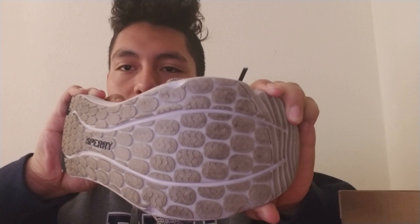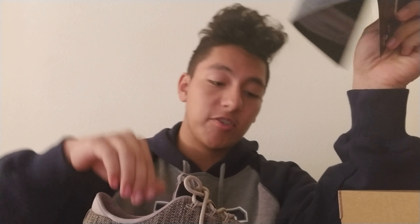The bottom — if you bend it you can see the traction opens up. According to Sperry, it has a non-marking rubber outsole with razor-cut wave siping for traction on wet surfaces, and terrain traction pods for enhanced grip on land. Honestly these shoes are really good on wet surfaces — you won't slip unless it's super slippery like oil.